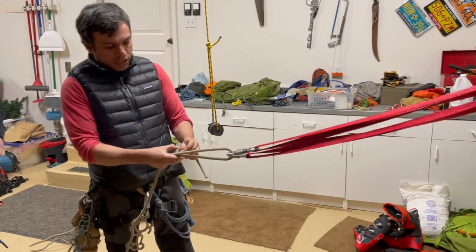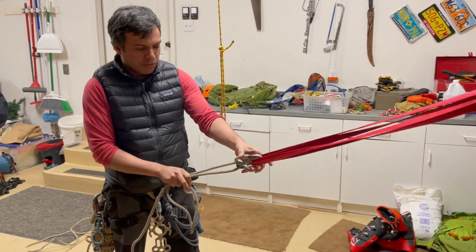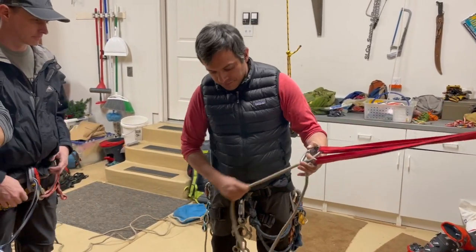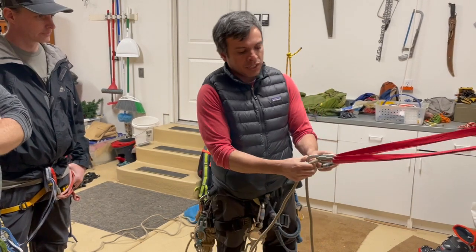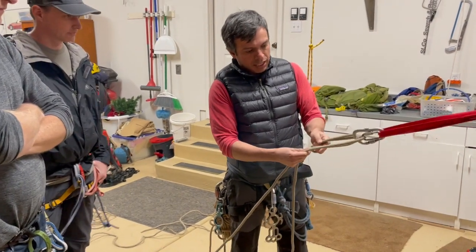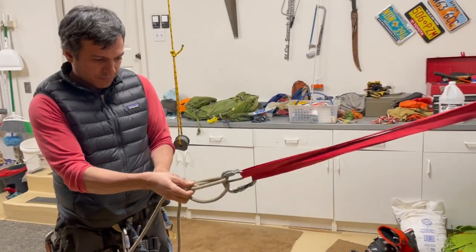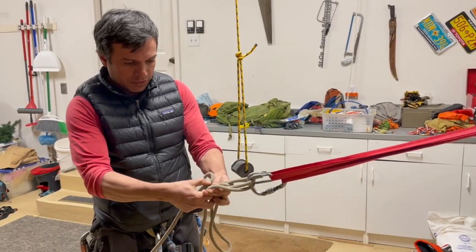Now, the other way that we have been working — like with Matt, with Dave — is using a Micromate. And we are also using a Sierra. In this case, we are going to put the Sierra here.